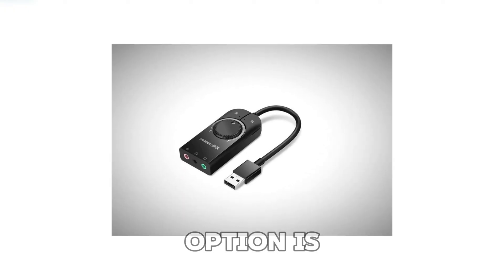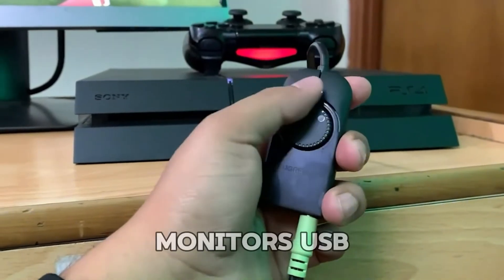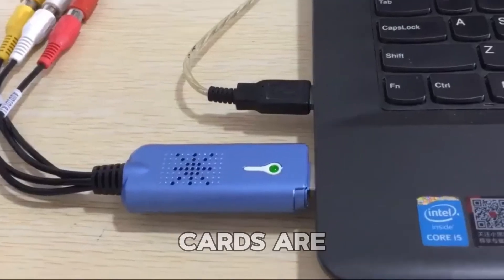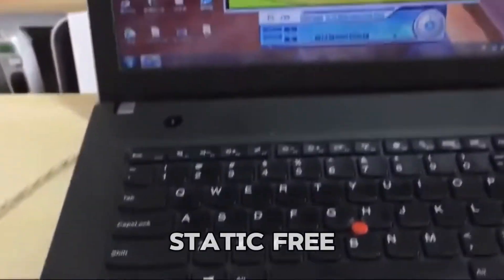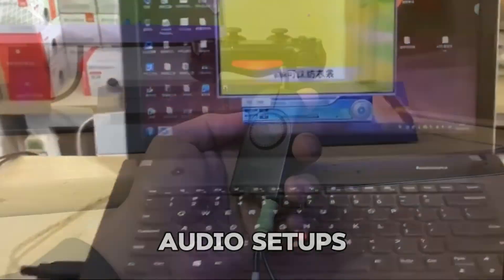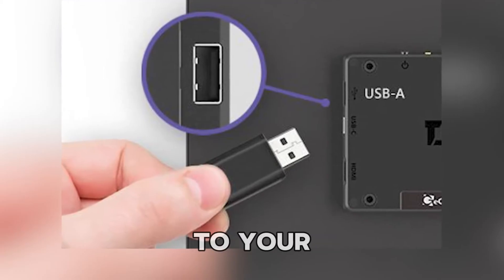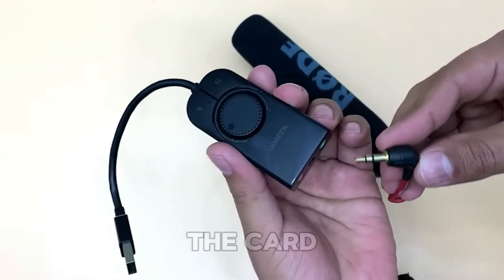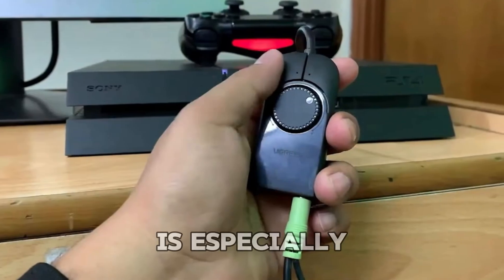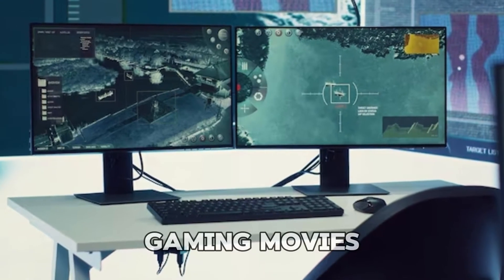Another great option is a USB audio card. This small device plugs into your monitor's USB port and provides an AUX port for your speakers. USB audio cards are known for delivering clearer, static-free sound, making them a fantastic choice for high-quality audio setups. To use this method, simply connect the USB audio card to your monitor and then attach your speaker to the card using a 3.5mm cable. This setup is especially useful for those who need superior sound clarity, whether for gaming, movies, or music.